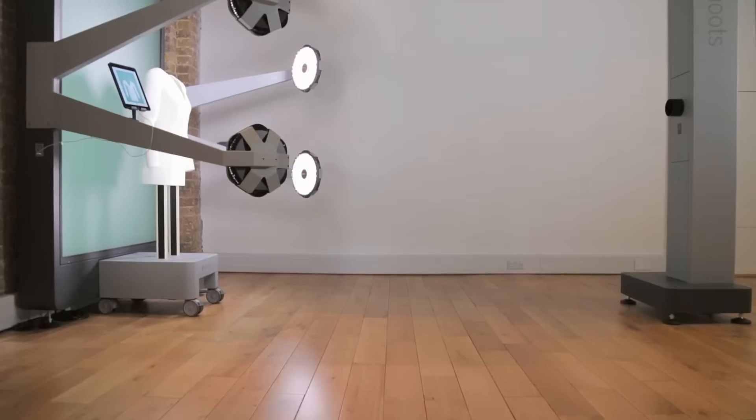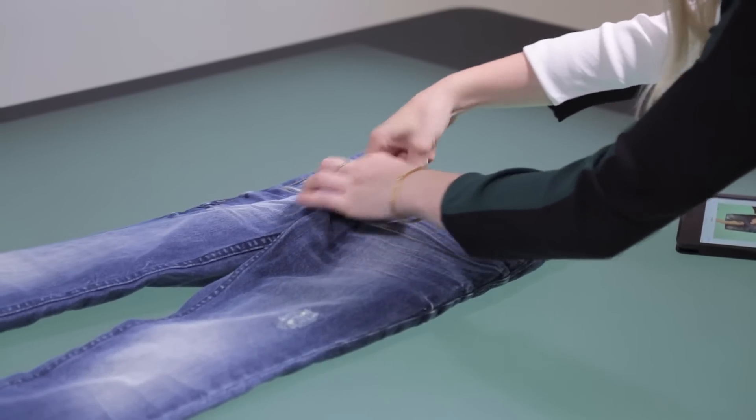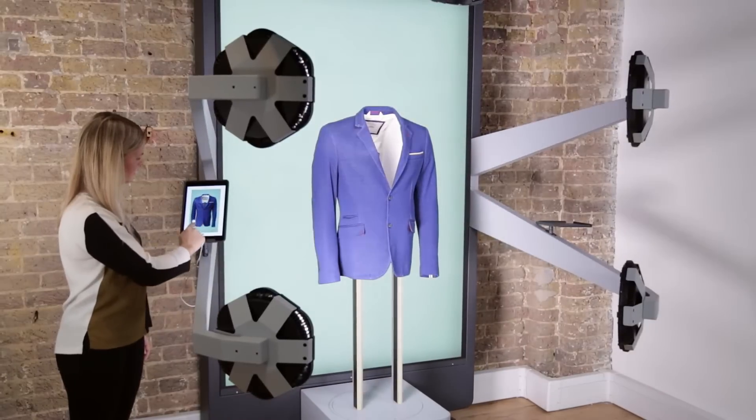StyleShoots is a range of photo machines designed for fashion product photography. StyleShoots Horizontal is made for flat lay photography, and StyleShoots Vertical is made for mannequin photography. StyleShoots machines are the world's first to include everything inside a single, easy-to-use device.